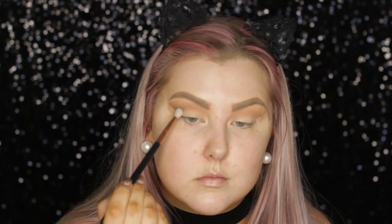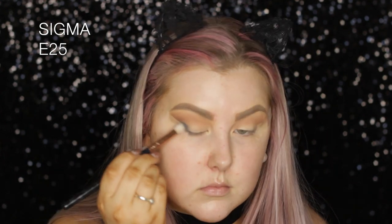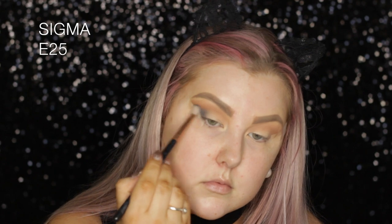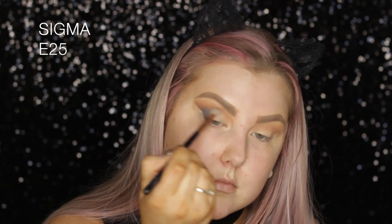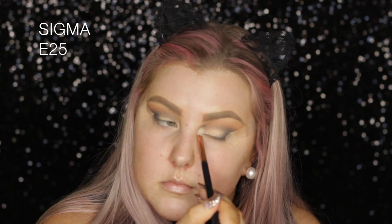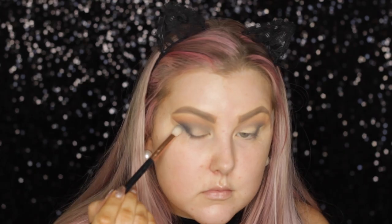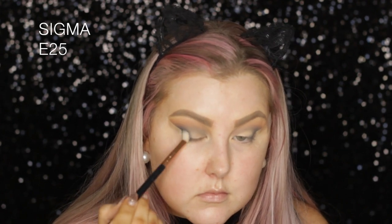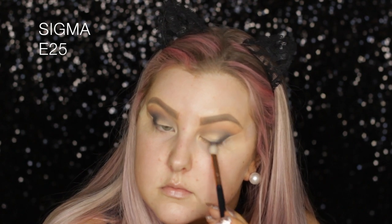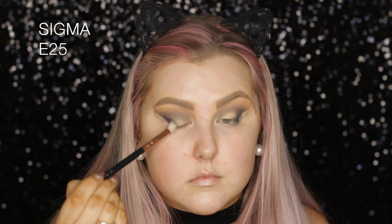Then I'm taking the shade Stealth, also from Makeup Geek, using an E25 brush from Sigma to start building this up in the outer corner and then slowly bringing it through the crease. It takes a little while to build this shade up, but it looks beautiful when you do. Then I took the shade Galaxy, which is a shimmery slate gray color, and used the same brush, packed it on the outer corner and blended it out.